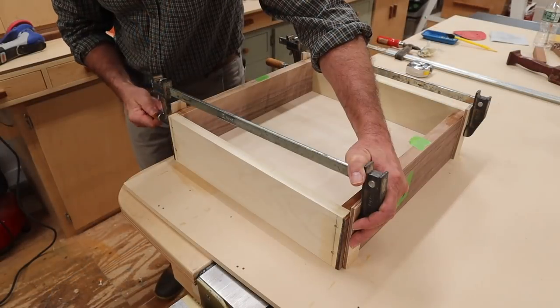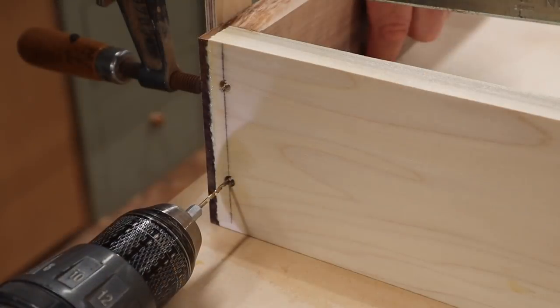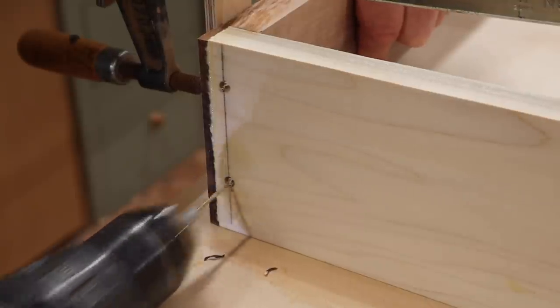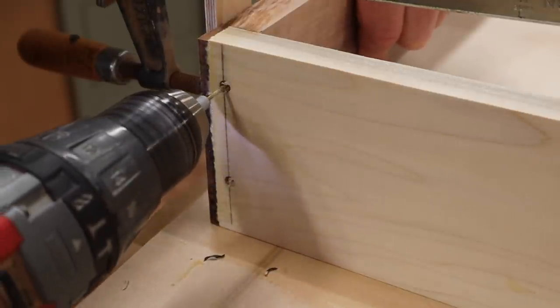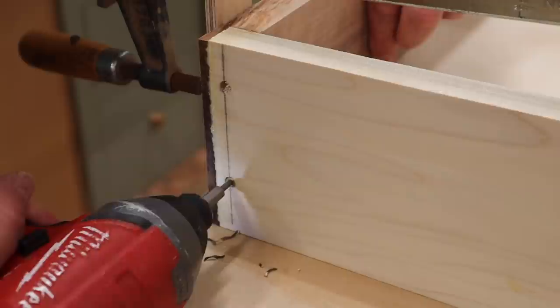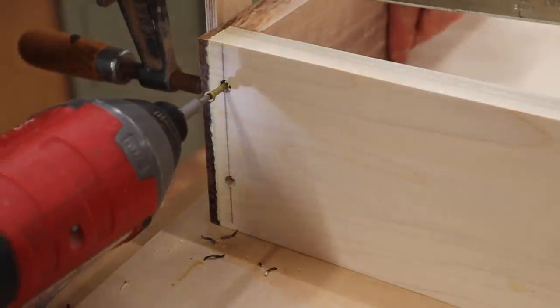After assembling the drawer, I'll clamp the parts in position and use a sixteenth-of-an-inch drill bit to drill a pilot hole into the side of the drawer fronts. Next, I'll use inch and five-eighths finish screws to build the drawers.